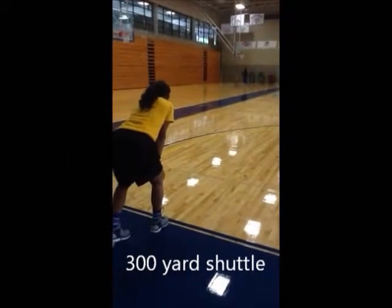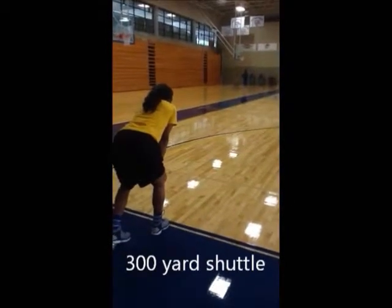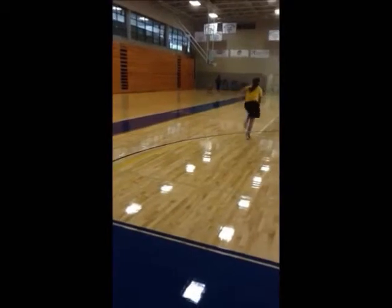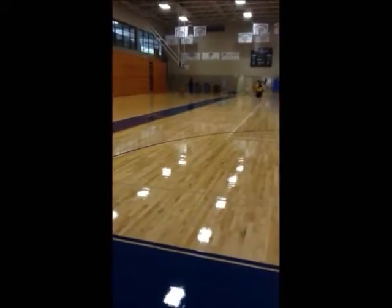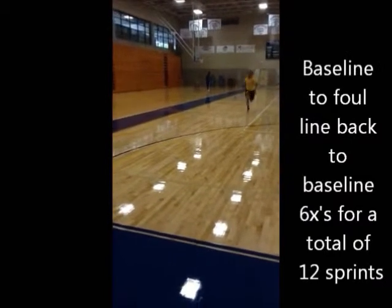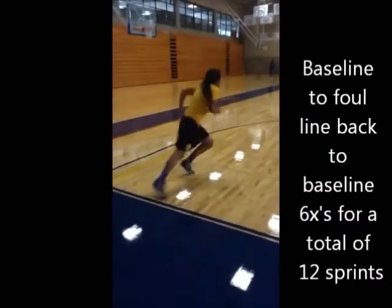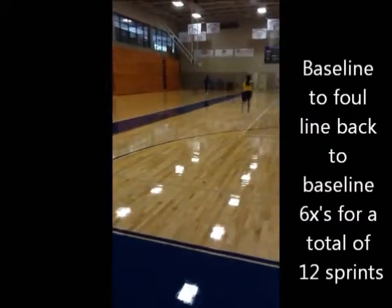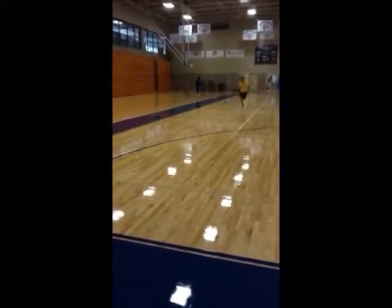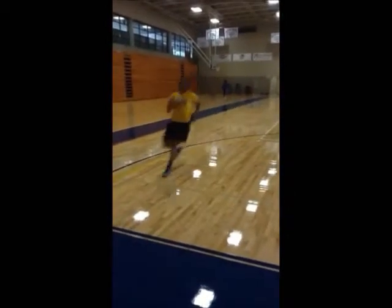The 300-yard shuttle is a shuttle from the baseline to the foul line. You're going to go to the opposite foul line, touch the foul line, and sprint back. This is a sprint test — touch the baseline and then go again and back. You'll do this a total of 12 times, or six times up and back.